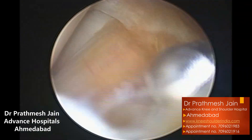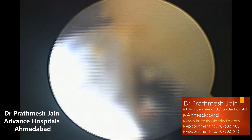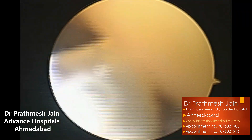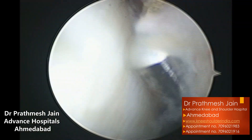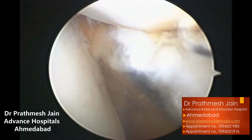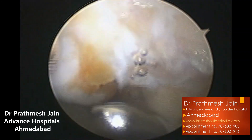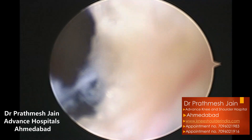Once done, you can switch portals and assess whether you are happy with the resection. You can then use your radiofrequency device to coagulate the vicinity region and the peduncle, so that the chances of recurrence are minimized. It is important to note that because this PVNS mass was in close proximity to the patella in the infrapatellar region, you can see discoloration on the inferior border of the patella as well, due to the PVNS tissue.